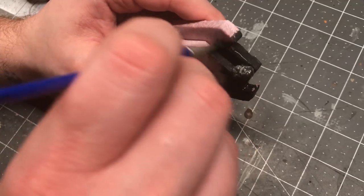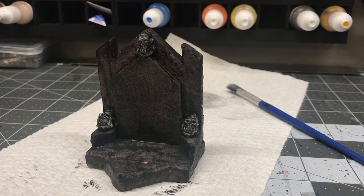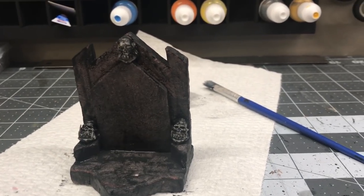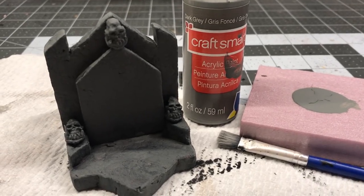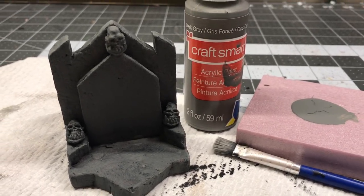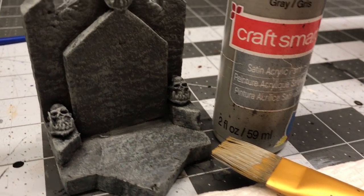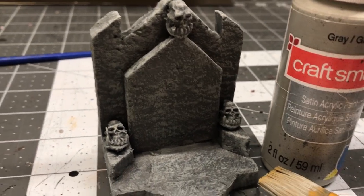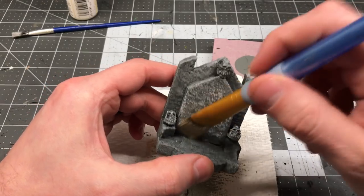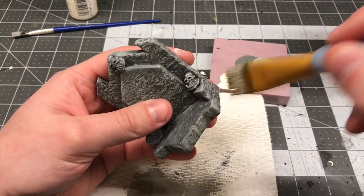Once the build was complete, I gave it a coating in my Black Magic Craft base coat — just a mix of Mod Podge and black paint to stiffen everything up. For paint, I'm using my regular cheap craft paint, and I started with a very generic dark gray base coat. I followed that up with a dry brushing of a light gray to start bringing out some of those raised edges and highlights, and to really make the edges and little details pop, I did a light dry brushing with an off-white.